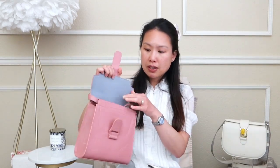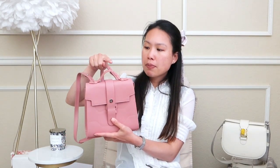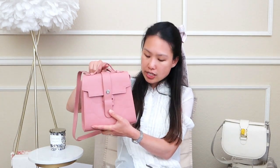The Aluna has a crossbody strap which can be removed by pulling off the studs. If you keep it on, it's adjustable from 15.5 to 21.75 inches or 39 to 55 centimeters, letting you wear it crossbody, on the shoulder, or as a backpack. There is also a small top handle that goes from flat up to about 1.3 inches or 3 centimeters.